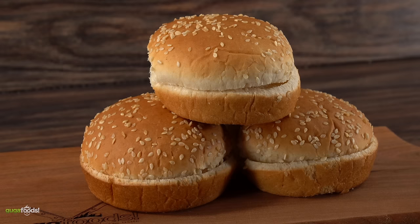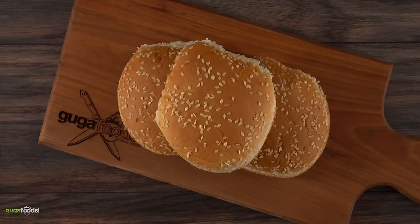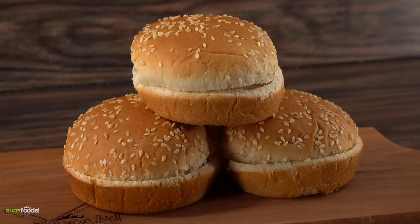For the buns you can really use any one you like. But since we're going cheap, these are the cheapest ones I could find. If I'm not mistaken I think I paid two dollars for eight of them — just a good old plain hamburger bun.